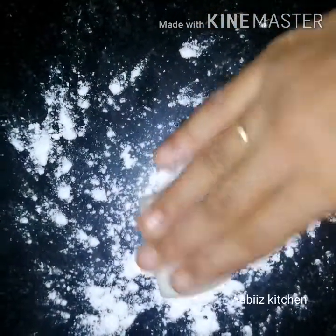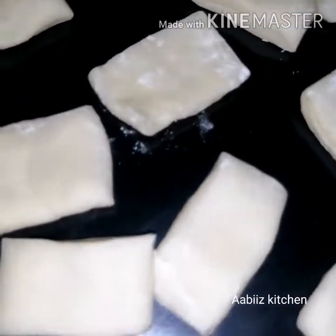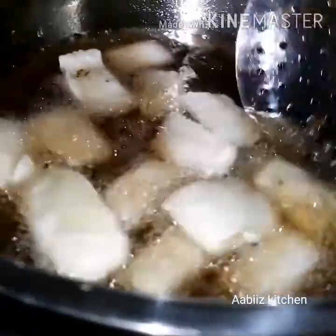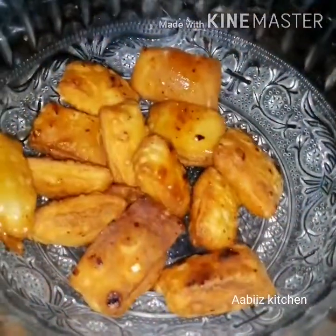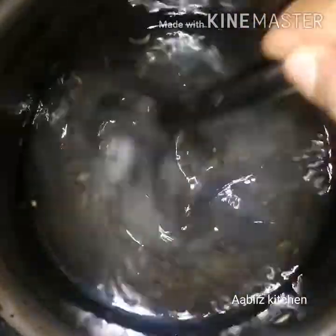Put the fry in the pan and fry in the pan. Put sugar in the pan. We will start with sugar. Also, sprinkle the oil in one cup.